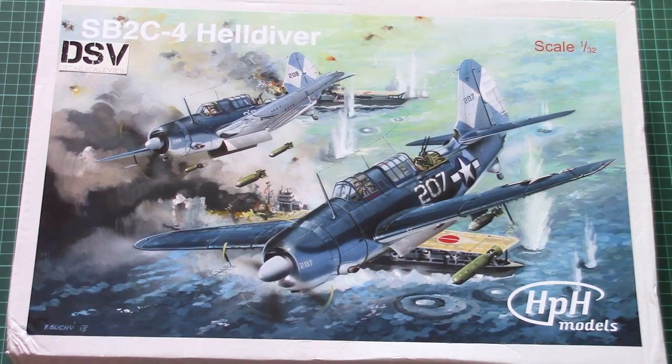Hello everyone, today we have a new video review and this time we're going to check a fresh release from HPH Models. As you can see, that's another huge kit from the Czech manufacturer, and this time it covers the SB2C-4 Helldiver. It's quite a famous US aircraft.